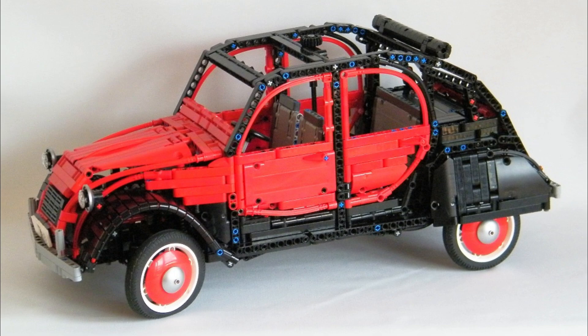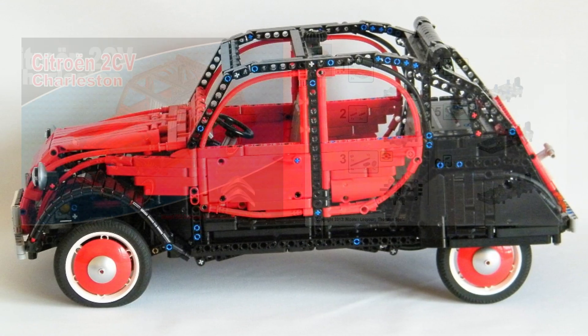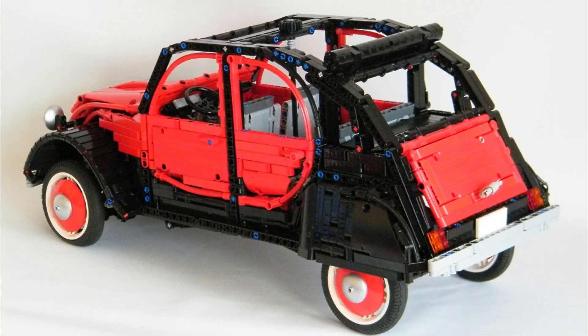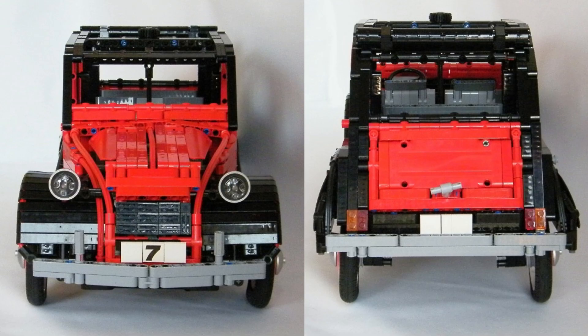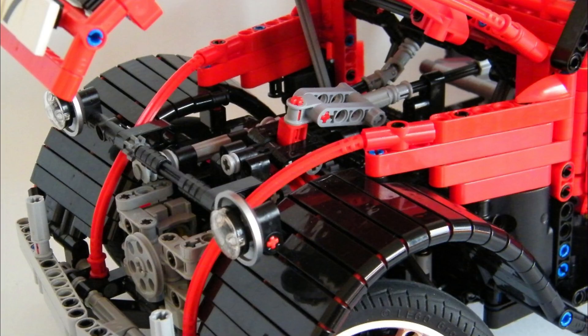Nine years ago, I designed this Citroën 2CV Charleston in big scale and then published the building instruction. At this time, I used parts that were widespread but are now hard to find, and the more time goes, the more difficult it is to build this car for people. So I decided to completely rework this model by revising the design, replacing the overpriced parts and redoing from scratch the building instruction to fit the new quality standard.